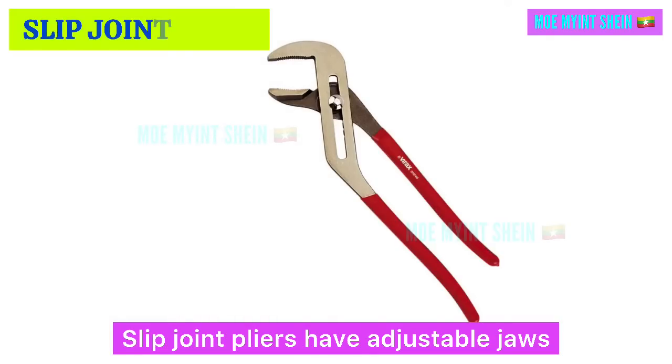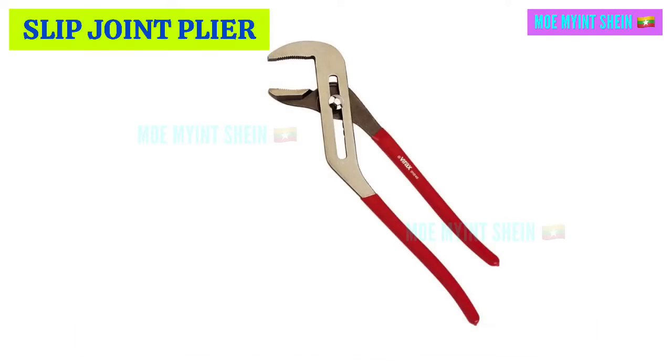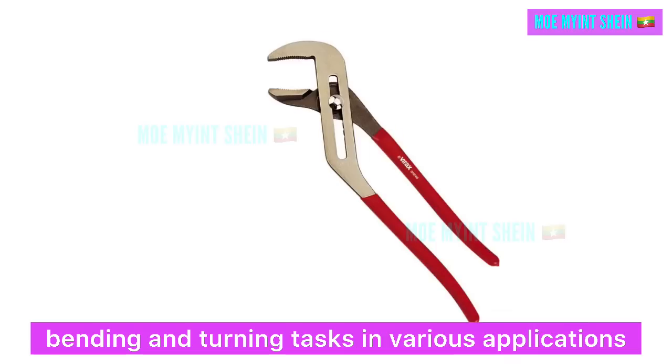Slip joint pliers have adjustable jaws that can switch between two positions for different sizes of objects. They are useful for gripping, bending, and turning tasks in various applications.